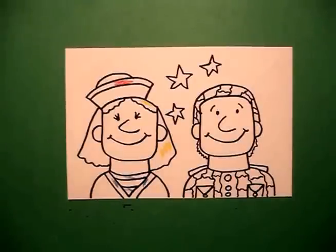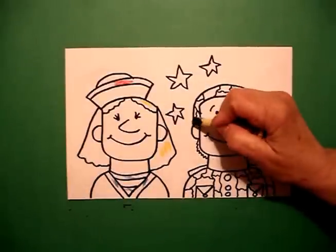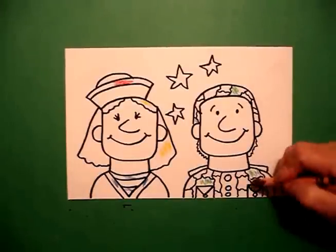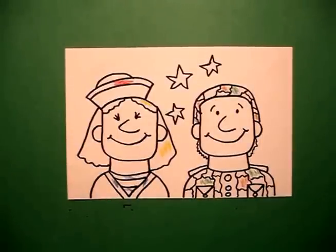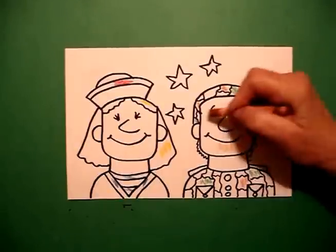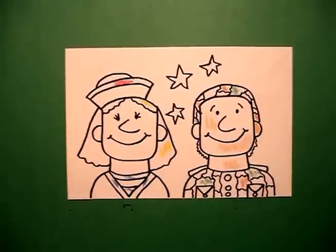On my soldier, I'm going to do my camouflage green on the helmet and the uniform. I'm going to use brown as my other color for my camouflage. And if you have multicultural crayons, I'm going to give his face color tan. Using my yellow, I'm going to come back in and do my buttons.